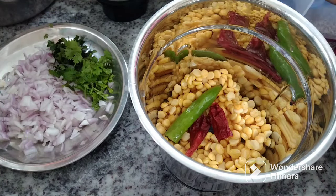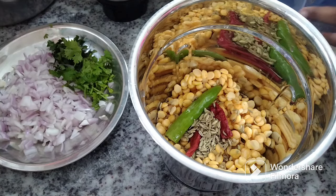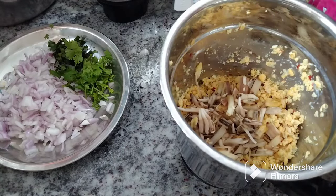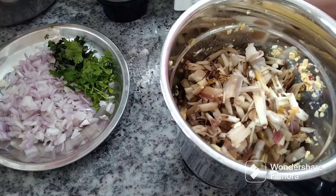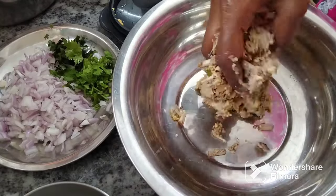After that, you can eat it. If you want to eat it, you can eat it. This is called daugherty, so I am going to mix it in a little bit.